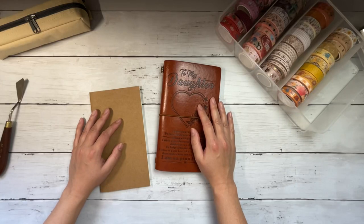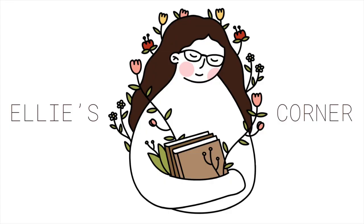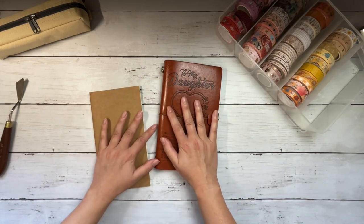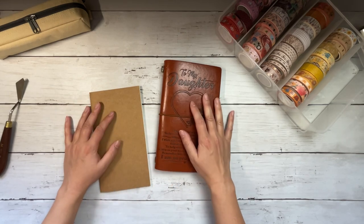Hi everybody, this is Ellie. Thanks so much for joining me today for a video where I am going to swatch my entire washi tape collection. I've wanted to film this video for some time now, but it's been a little bit daunting. I think I figured out how I'm going to do it, and hopefully you guys enjoy seeing the washi tape that I've collected over the past three or four years now.